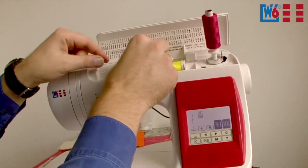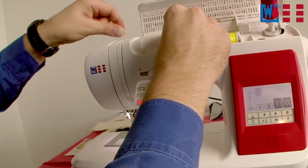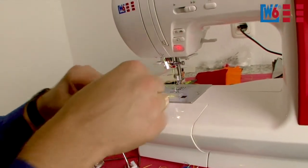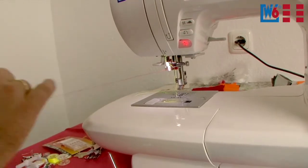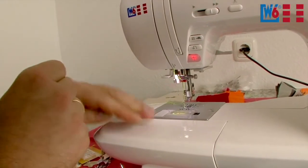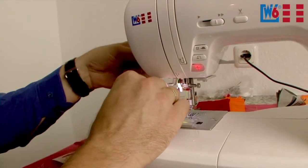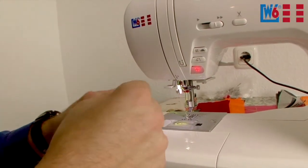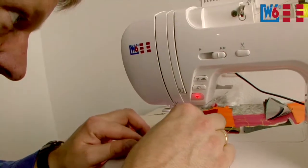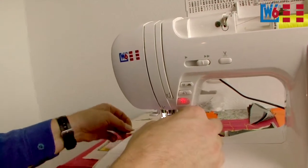Threading is the same as for the first thread — the same path. Always keep your thread taut. Go up and down again and make sure your needle is in the top position. It is best to press the needle stop and down button beforehand so you can be absolutely sure that this will work. You no longer can use the automatic threader with twin needles — you only appreciate the threader when you can't use it.